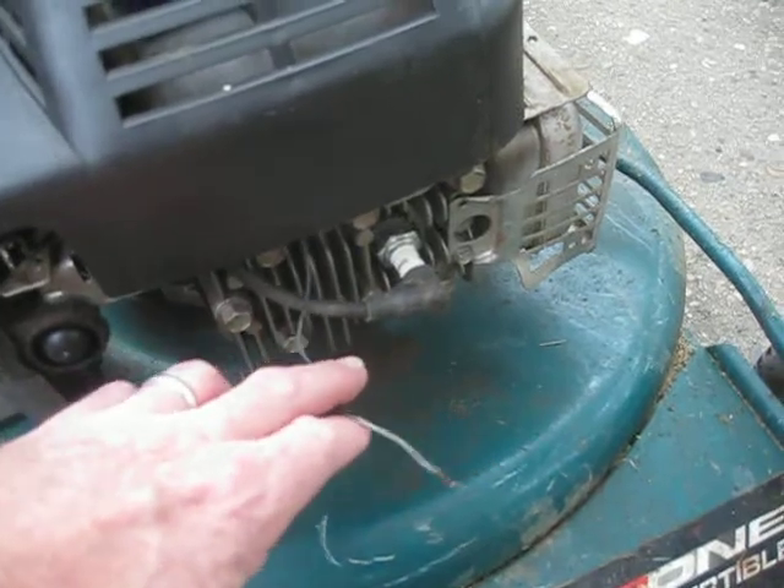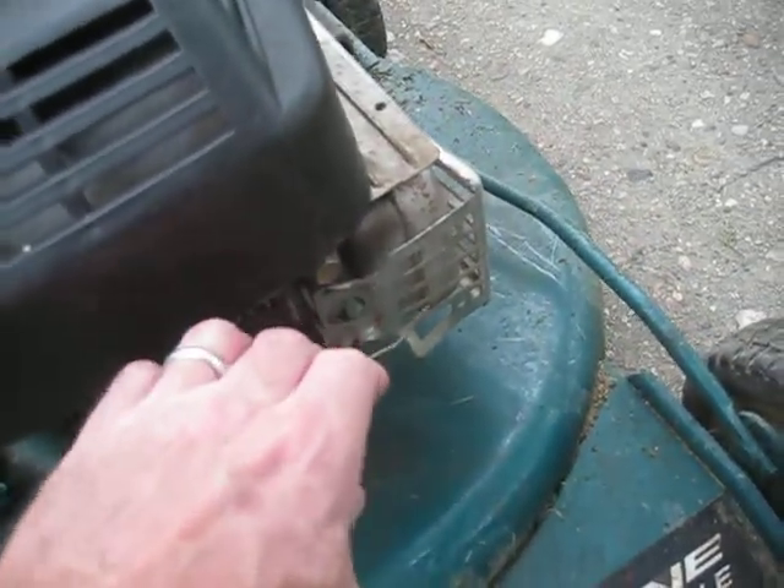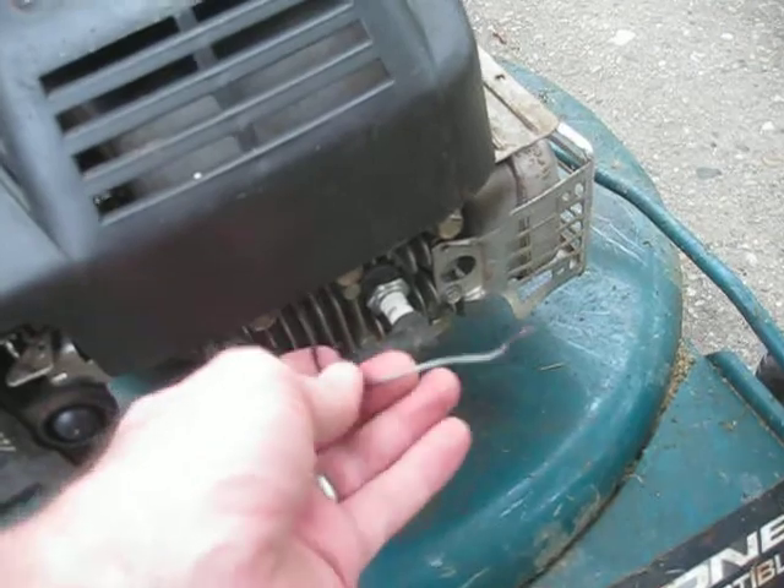The way to turn off the mower is to take this wire and just touch it to metal and it will turn off. I'll demonstrate that in a second.